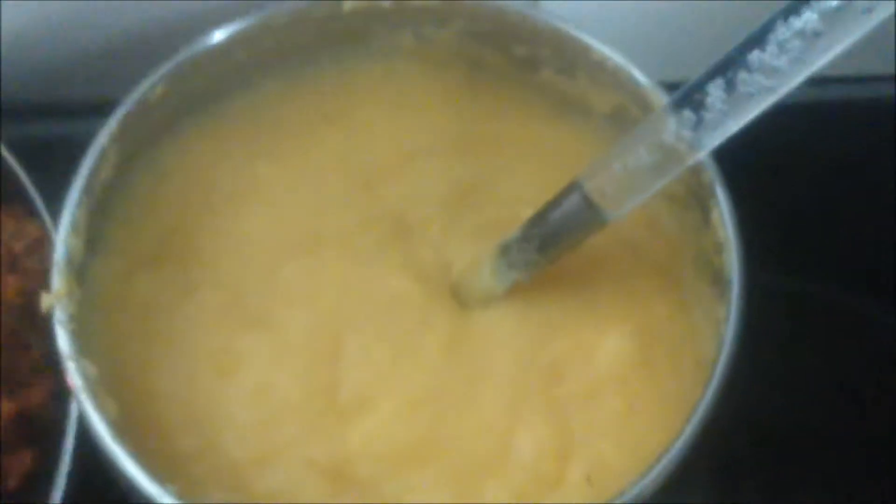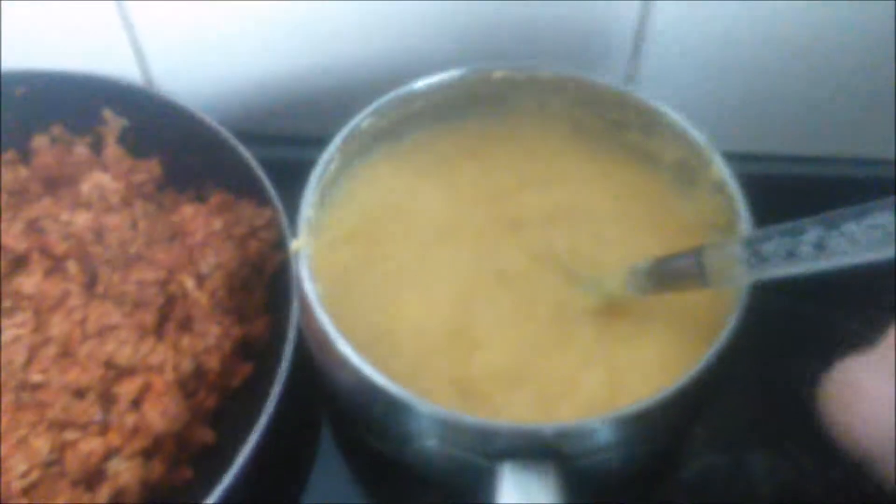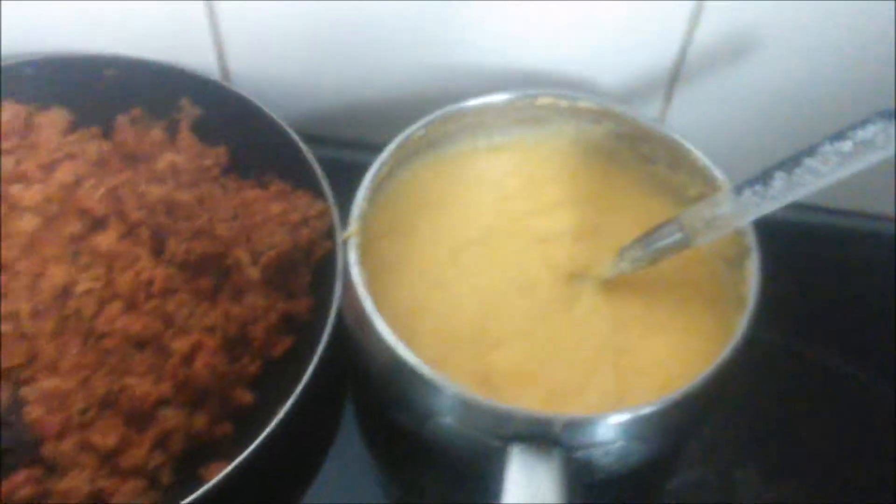There's our polenta. You've got to add salt to taste and also a little bit of margarine right at the end once you've done it — leave it, don't mess with it. From there now we're gonna go make a salad.